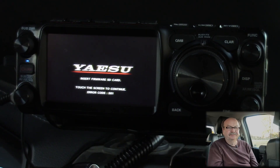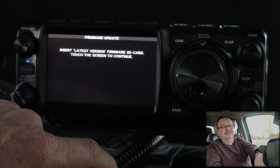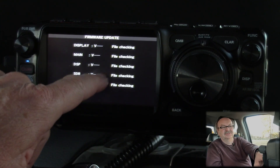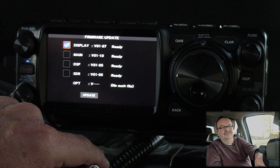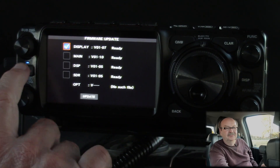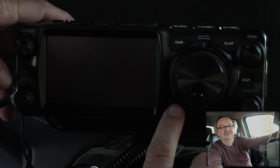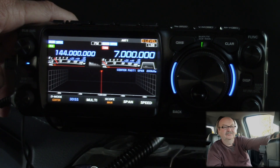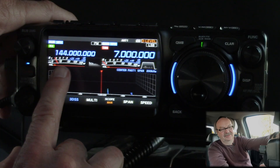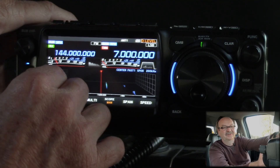Touch the screen to continue. Error code 001 — this does not look good. Insert latest version firmware SD card. We already updated all of these. I'm going to power this off. It does tell you that you have to do a hard reset, which is hold the Back key and the Fine Fast key and then power it on. After the hard reset, it came up with two meters and 40 meters, which are the frequencies it defaults to on a hard reset.